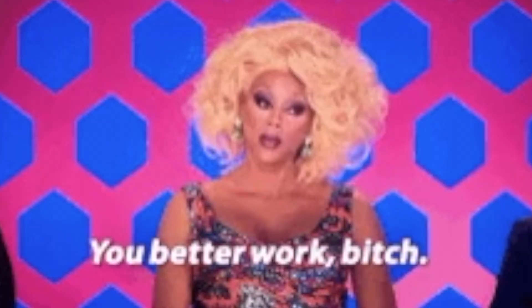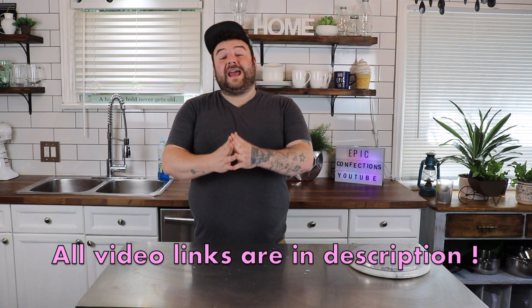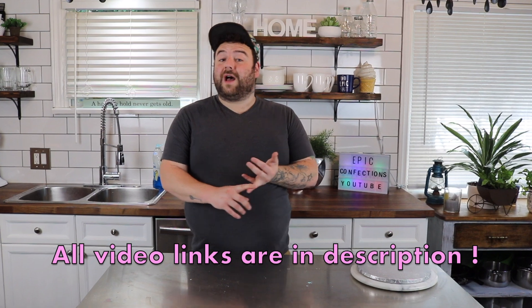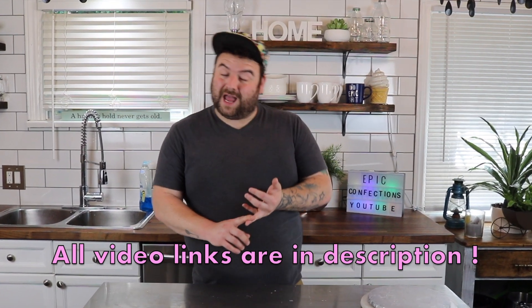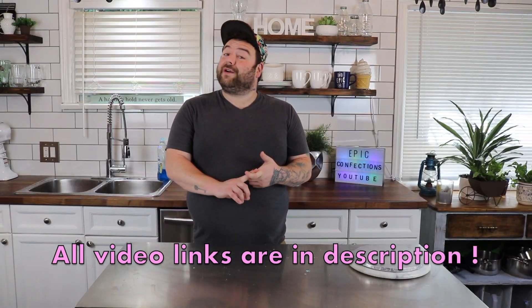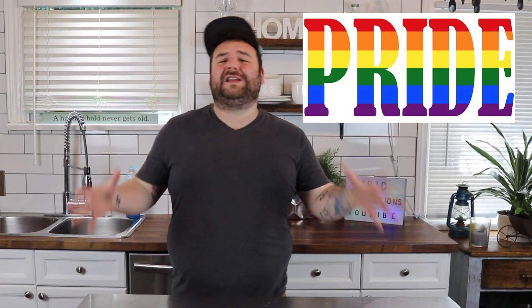Yes, it is Pride. Happy Pride, everybody! Today I'm joined with Dan from Man Cake, Lorelei from Cakes with Lorelei, Faye from Cupcake Savvy's Kitchen, and Charity from The Lovely Baker. The theme? Pride. Anything rainbow, unicorn, glittery. So let's do it. Go!